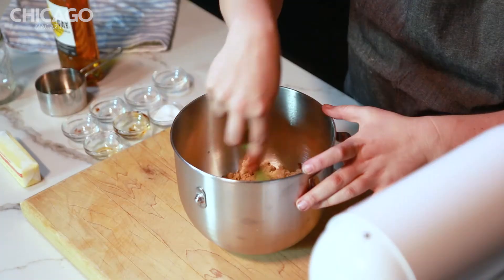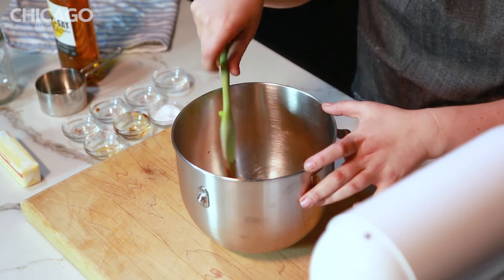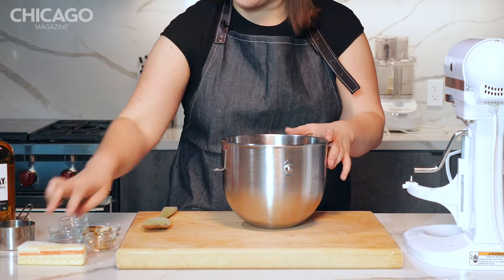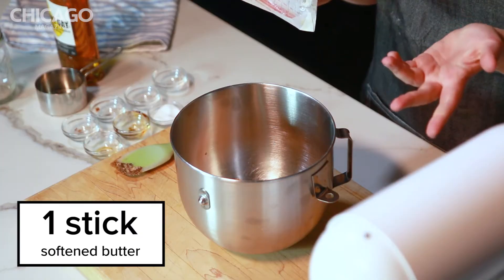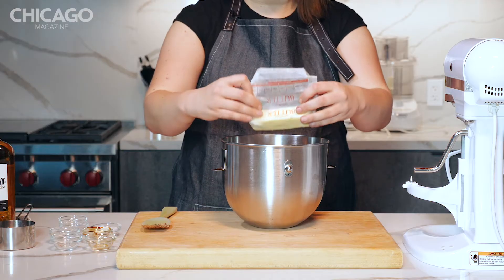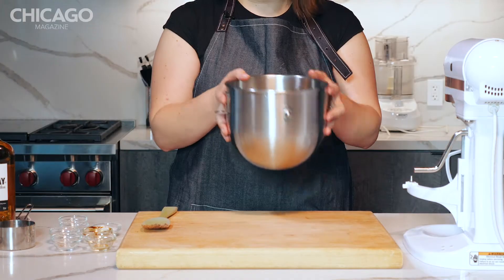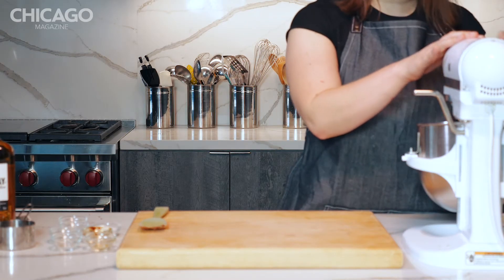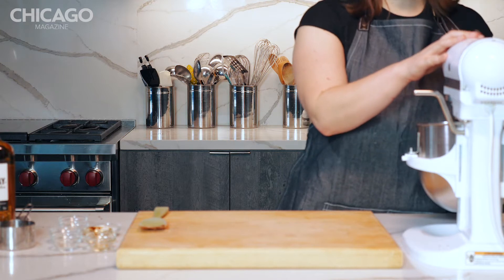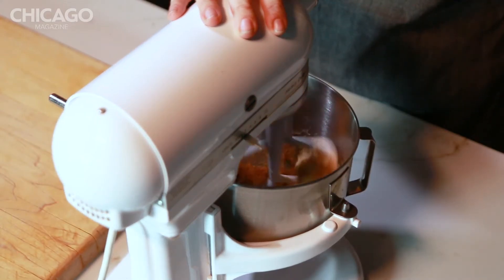Get that all in there. Then, to that, you're gonna add a stick of butter. It should be softened to about room temperature. Plop that in there, and then put it in your stand mixer and blend until everything is well-combined and evenly distributed.